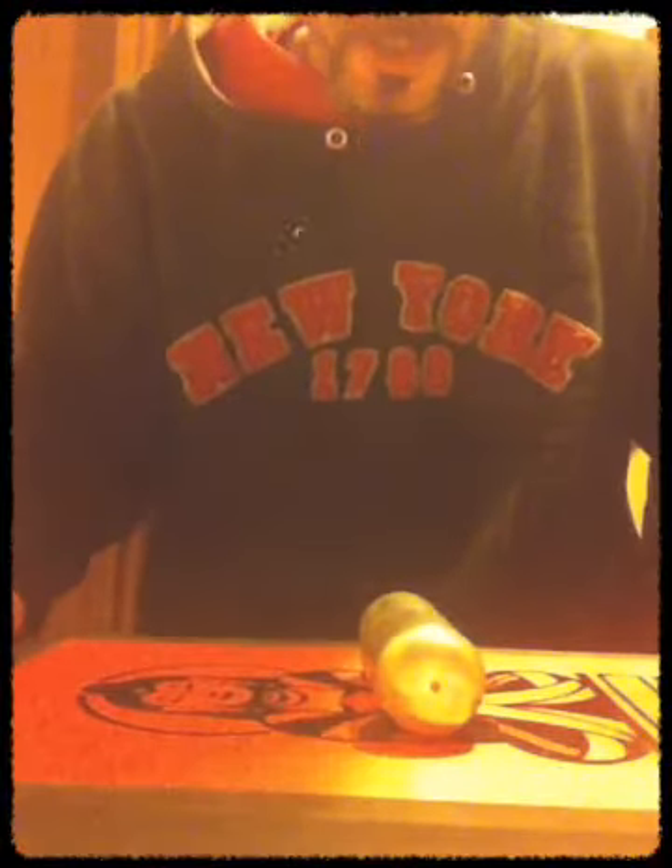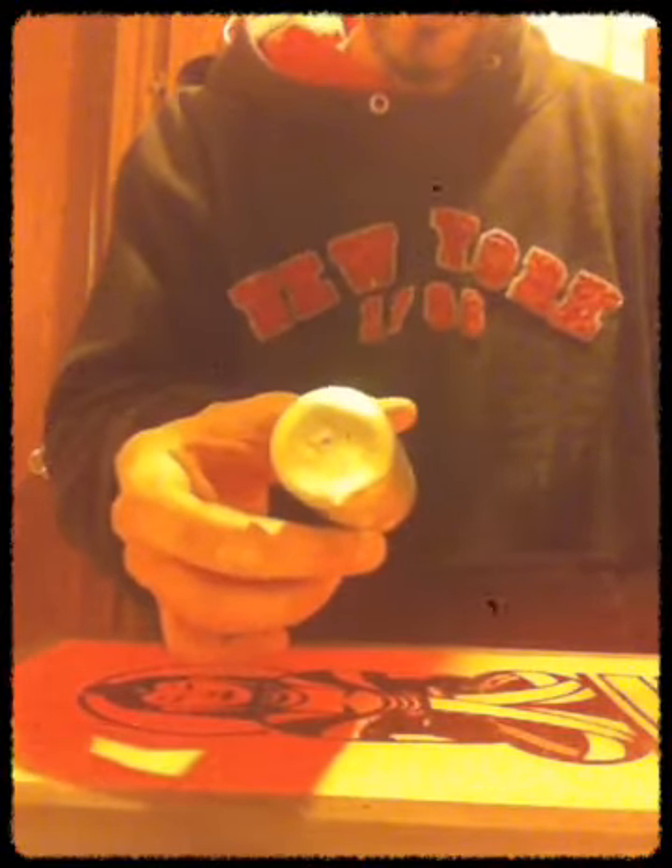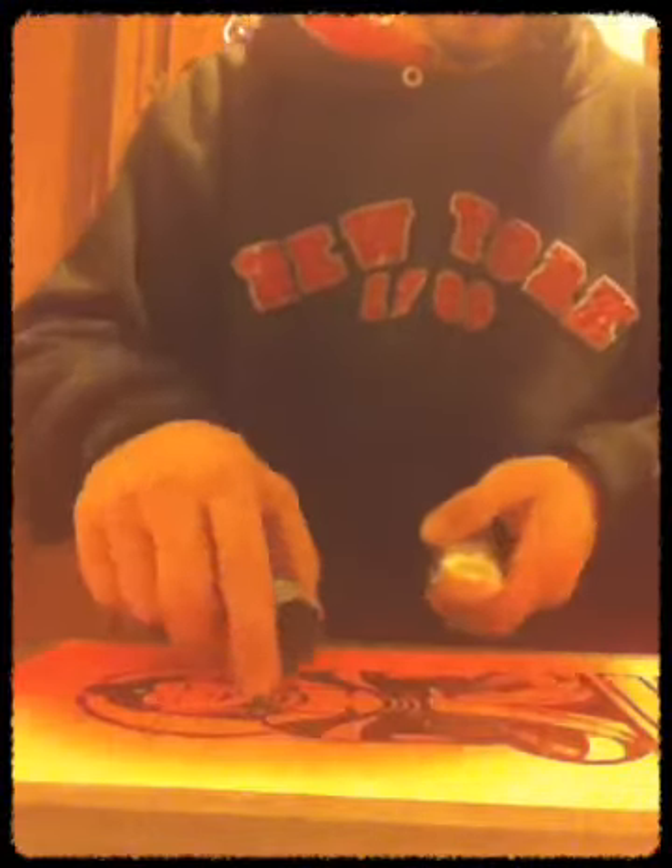Welcome guys to another Magic Man Productions video. We're going to start off by talking about this. In case any of you do not know what this is, this is a time capsule. If you look inside, you have a little ball.